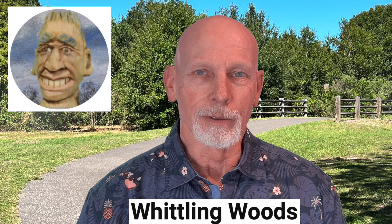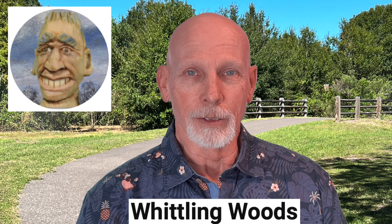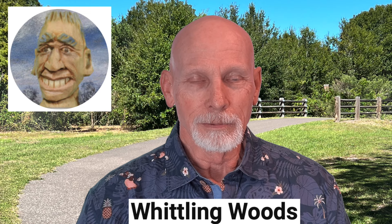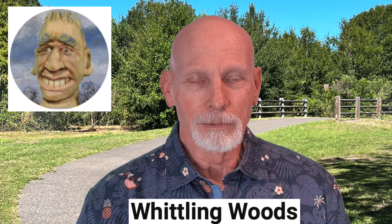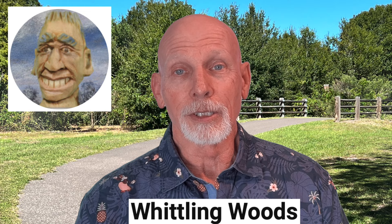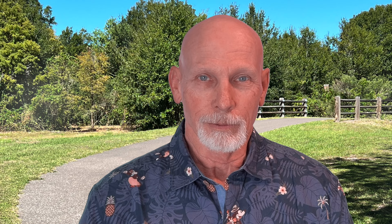Ken over at the Whittling Woods YouTube channel had a little dilemma — a windstorm knocked down his dogwood tree. But he made the best of it: he took his saw, cut off one of the branches, and sat down with his Rough Rider pocket knife to whittle a hillbilly. When life gives you lemons — whittle a hillbilly. It's an impromptu video, not as much of a tutorial as some of his others, but still pleasant. Just a carver, a tree branch, and a pocket knife. Ken provides some commentary throughout the video as well.